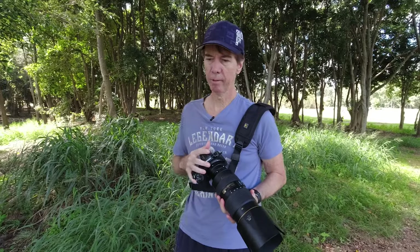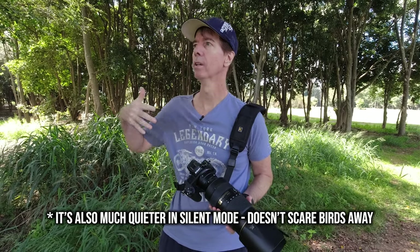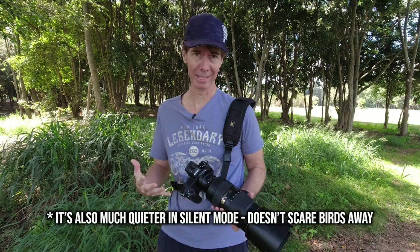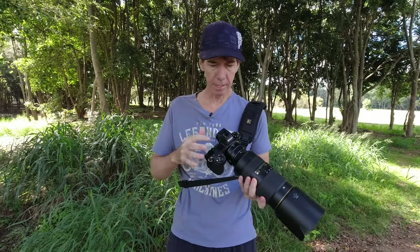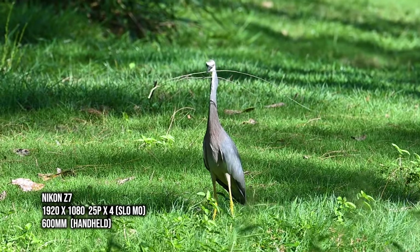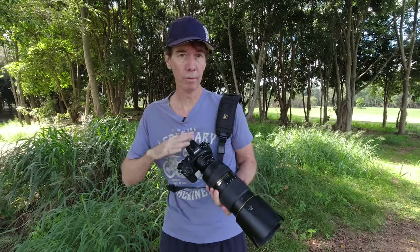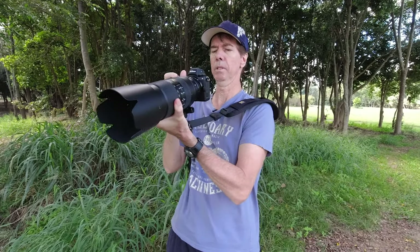I want to talk about some of the advantages of using the Z7 for bird photography compared to my Nikon D850. First, the obvious one — it is a ton lighter, making it a much more enjoyable experience when walking long distances without your arms breaking after two hours. The other advantage, especially when making videos, is that at the flip of a switch with my thumb I can flip over into video mode. Shooting in HD slow-mo gives me a one-and-a-half crop, turning that 400mm into 600mm. I can look through the viewfinder and still be recording video, whereas with the D850 I've got to awkwardly hold it up to the back screen.